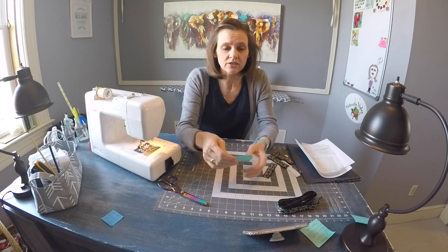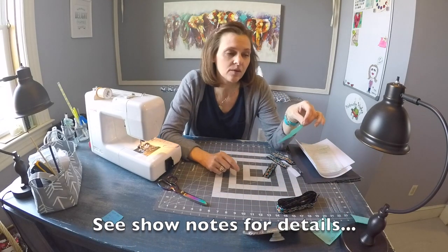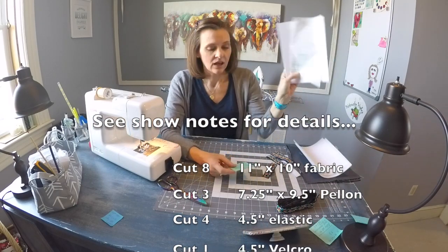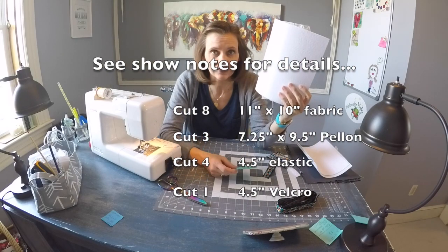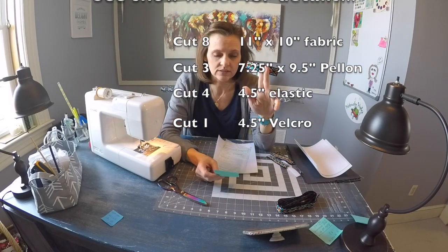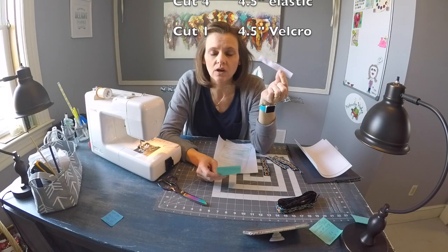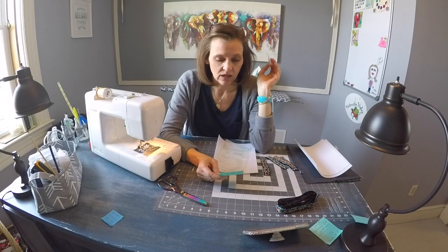For this project you're going to need to cut out eight pieces of fabric that measure 11 inches tall by 10 inches wide. You're going to need three pieces of pellon that measure seven and a quarter inches wide by nine and a half inches tall. You'll also need four pieces of one-inch elastic that measure four and a half inches, as well as one piece of sew-on hook-and-loop tape that also measures four and a half inches long.